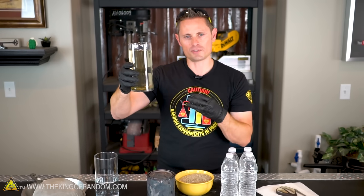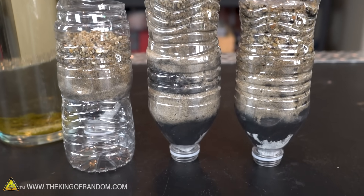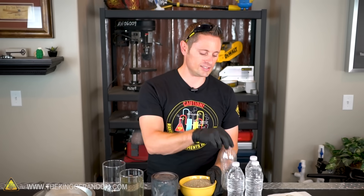We need a simple way to filter all this garbage out before we sterilize the water. To get started, we're going to be making a simple sand charcoal filter. We're going to need some sand, we're going to need some charcoal, and we're going to need some kind of plastic container, like these simple little water bottles you probably have lying around.